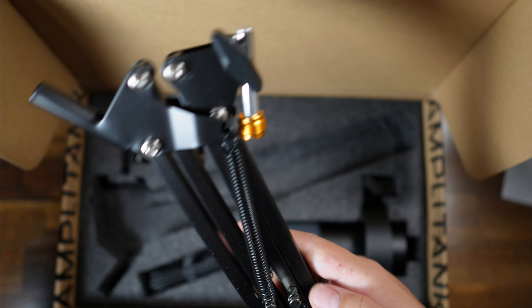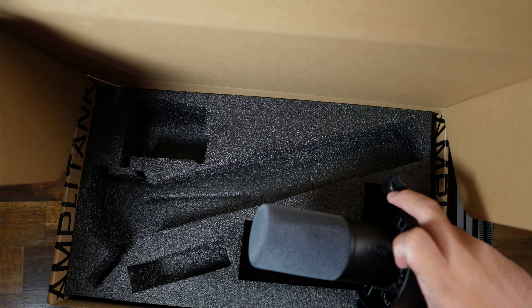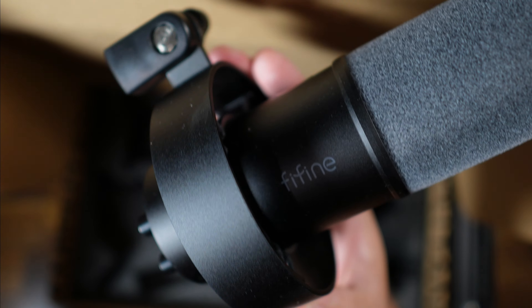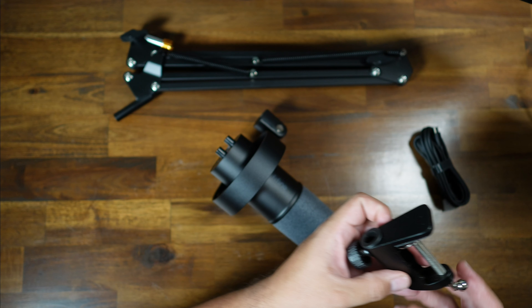It is a solid build — nothing special — but for a sub-$100 microphone bundle, what else can you ask for? I'm not a microphone expert, but I think this is all you need to get started.